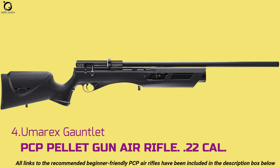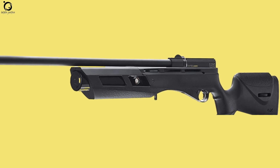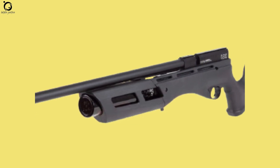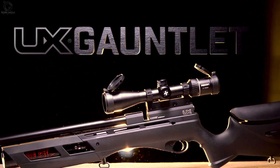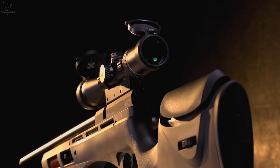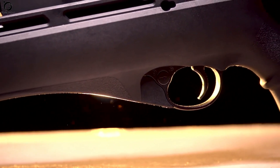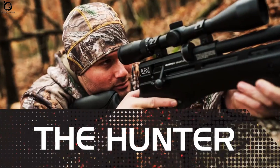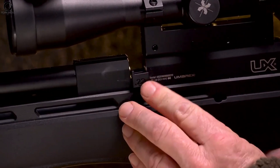Number four: Umarex Gauntlet PCP Pellet Gun Air Rifle .22 caliber. The Umarex Gauntlet is one of the most competitive PCPs on today's airgun market, ranking high on many shooters' wishlists. Just like the Air Venturi Avenger, the Gauntlet offers an onboard regulator that controls air consumption for efficient operation. This is an affordable pellet rifle — accurate and lethal on small pests. It features a single-shot tray and a 10-round rotary magazine for easy reloading and quick follow-up shots. Carrying this airgun is made easier with an all-weather synthetic stock that provides studs for sling attachment.